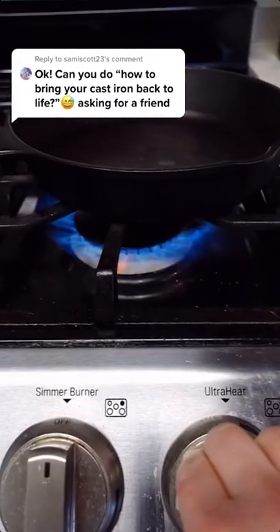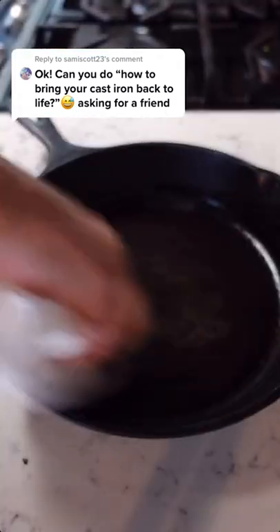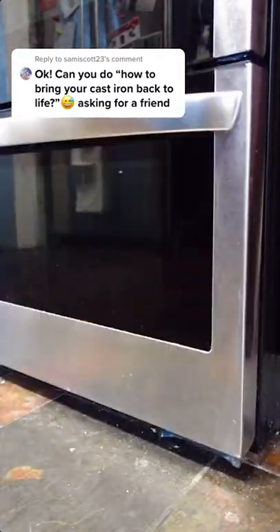Scrub your skillet with a steel wool scrubber and some dish soap — yes, you heard me. Rinse and dry well by heating the skillet on the stove until very dry. Rub all over with vegetable oil, but be careful, it's hot. Then place in a 350-degree oven for an hour. It will be good as new.